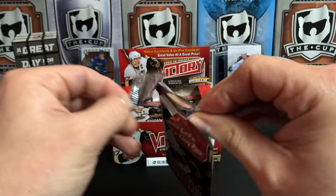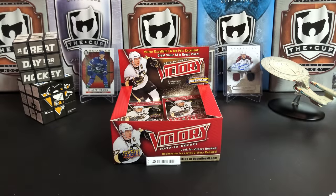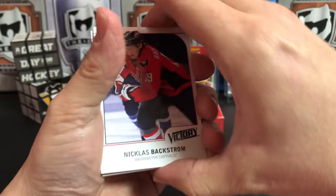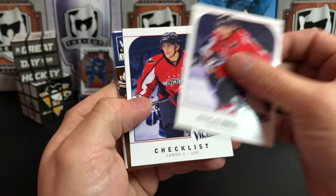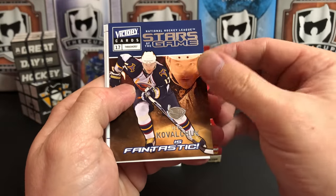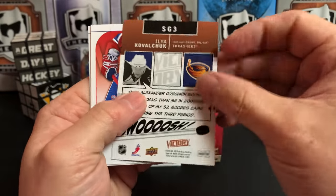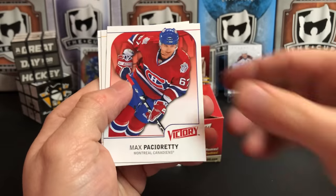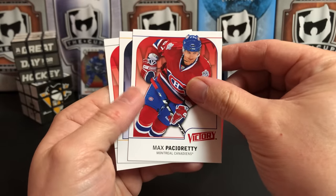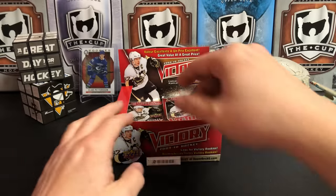I always like the products that give you a ton of packs. Even though these tend to be the ones where you can't pull super sweet patches and stuff, it's just nice to get a big variety of cards. Nicklas Backstrom and OV checklist, and we've got another Victory Stars of the Game — Ilya Kovalchuk. He has been fantastic since he's gone to the Canadiens. Max Pacioretty, Derrick Roy, and Ray Whitney.